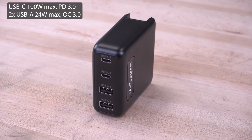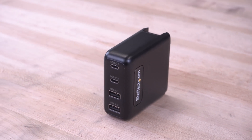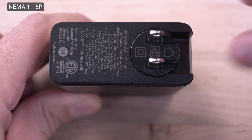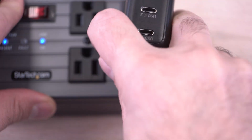We also carry a 100-watt USB-C charger providing two USB-C and two USB-A ports for quick and efficient charging, which includes a foldable rotating North American plug offering 360 degrees rotation for optimal outlet positioning.